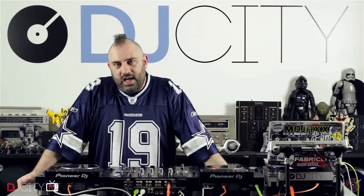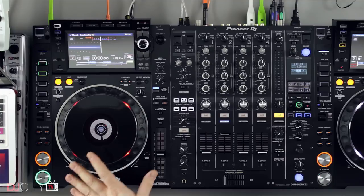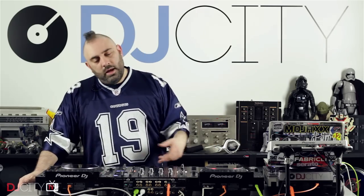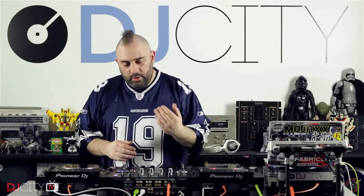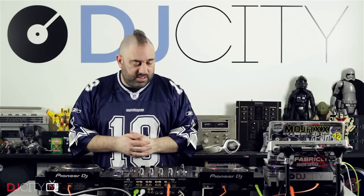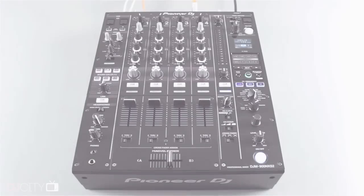Hey everyone, it's Mojax back in the DJ City UK lab with the second part of our Pioneer Nexus 2 review series. Last week we talked about the CDJ 2000 Nexus 2s, which I concluded are nice, worthy upgrades from the original Nexus but nothing really mind-blowing — nothing that's going to make me run out and desperately upgrade. The DJM 900 Nexus 2 mixer, in my opinion, is a much bigger step forward, and there's a lot more here in terms of upgrades which make it more of an essential purchase than the Nexus 2 players.